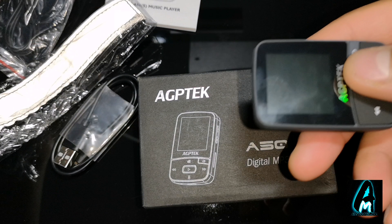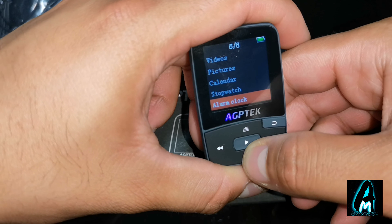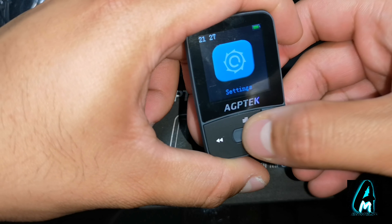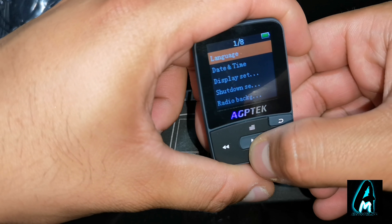It has play mode and sound settings. When you go to sound settings you've got equalizer, volume limit, etc. It has add to playlist, remove from playlist, delete, and bookmark. Going back to the main menu, you've got music, recordings, so you can record, FM radio, and tools.